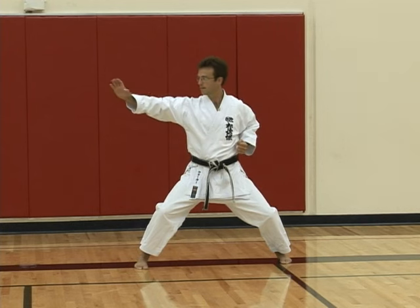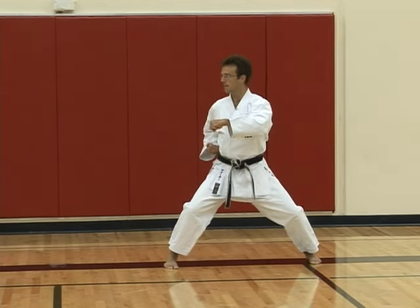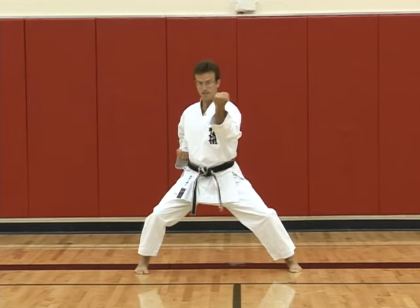Slowly out to the right — tate shuto, following with the head, kagizuki, step across, look forward at this point with an inside block.